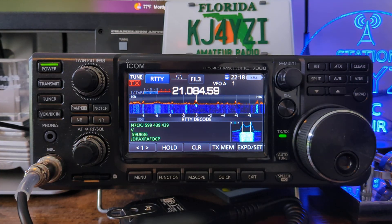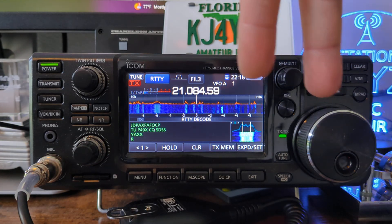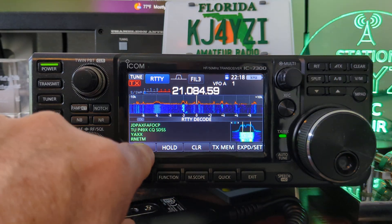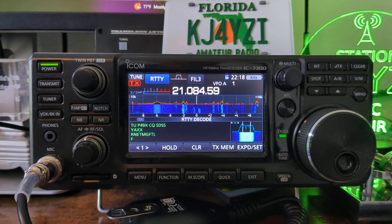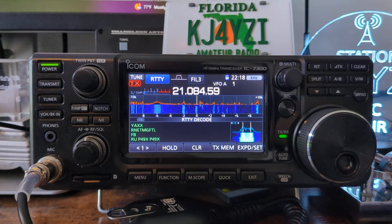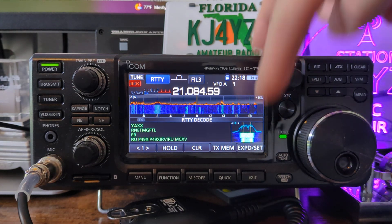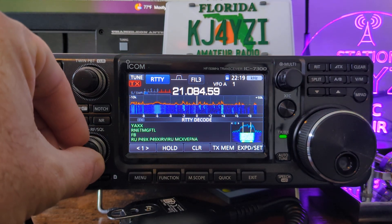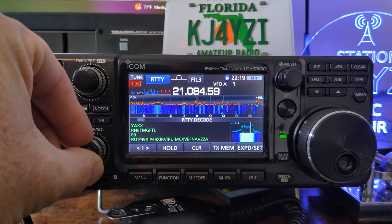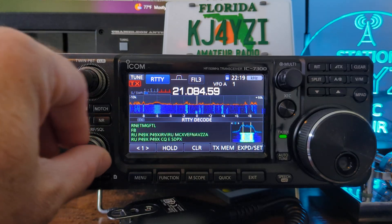What you want to do is look at this little scope down here. In RTTY mode you'll have two lines. You line up those peaks of the transmitted signal to the two lines there. Watch — Papa49Xray calling CQ.